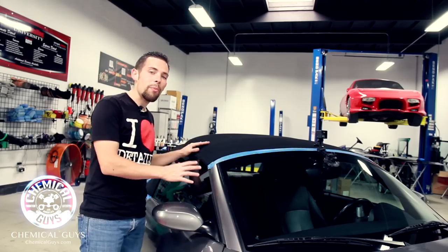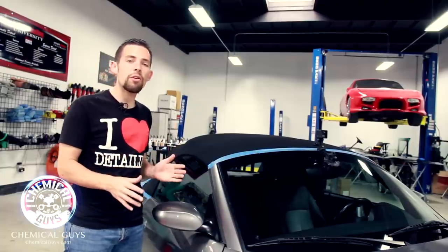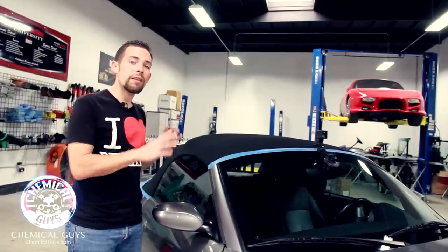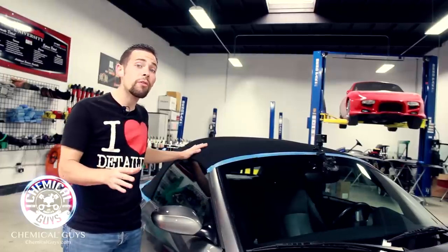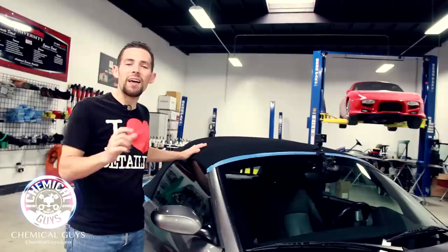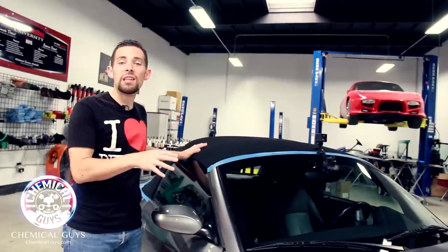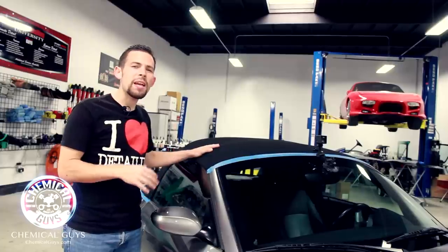On this convertible top, we actually have a brand new top because this BMW is over 10 years old — it's a 2003 model. We want to make sure the Fabric Guard protects our brand new convertible top. The original top was a color that was easily stained, and it had a lot of stains, rips, and tears, so the owner put a brand new OEM fabric top on this BMW.